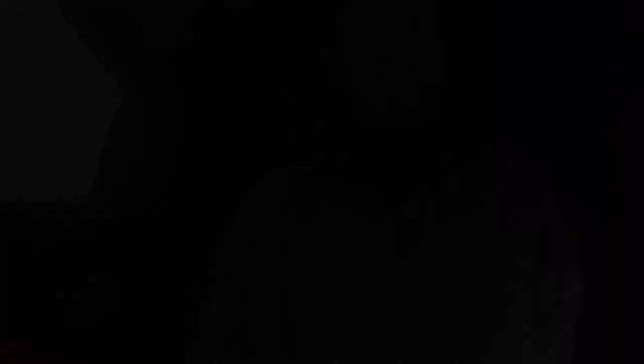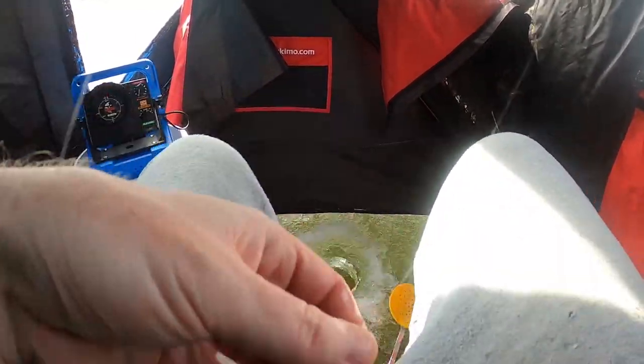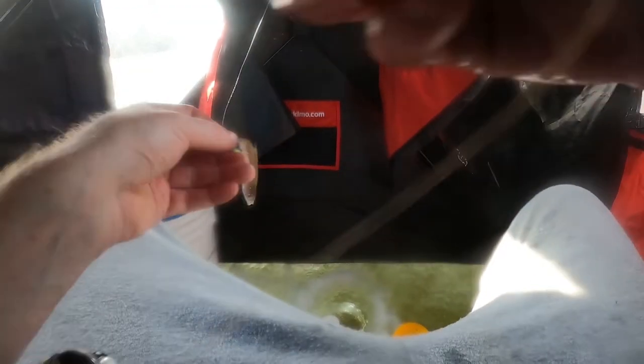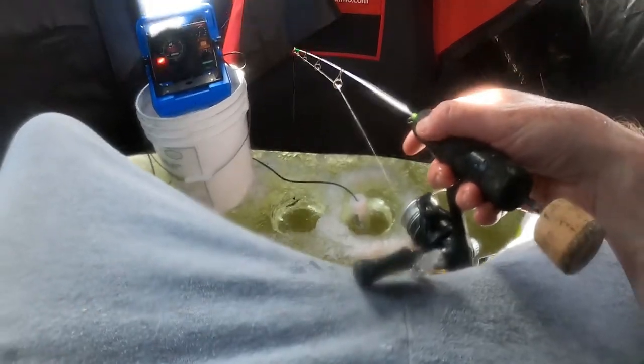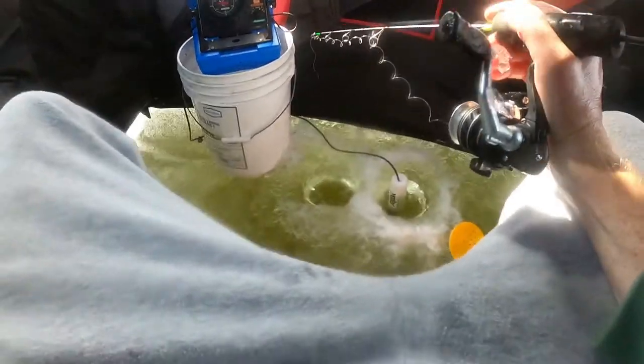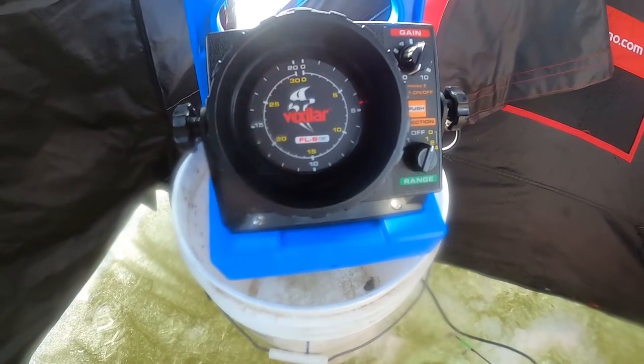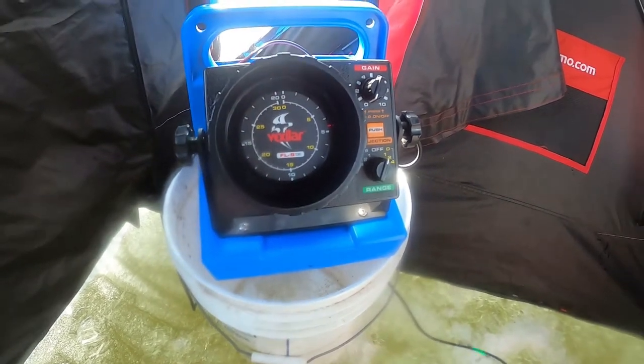We are in about 21 feet of water. It's real simple — a relatively large jig for how I normally do, but not for a minnow. So we're going to go shiner minnow on a size six hook on a relatively heavy tungsten jig head. We've got two holes: the vex hole and the catch hole, and we'll send her down. Always a good day to be out on the ice. You can see my lure dropping. We're going all the way to the bottom to see if there are any fish down there.